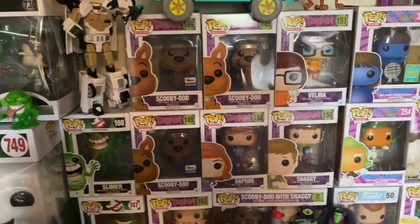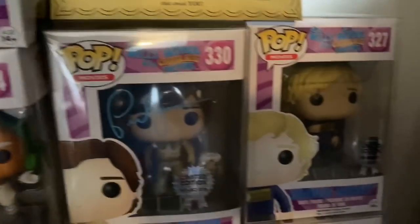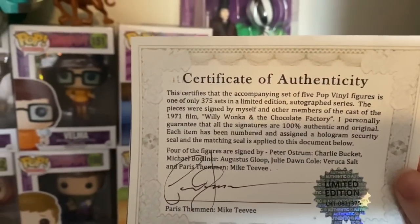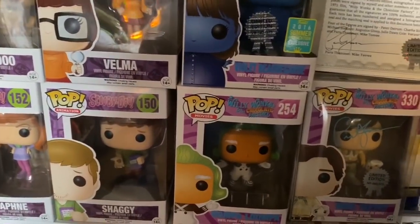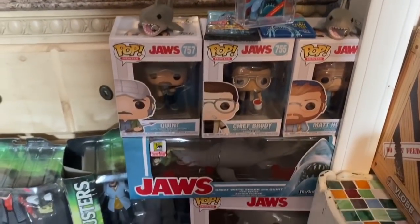Over here is Scooby-Doo — the Mystery Machine. I know you guys saw that video on YouTube. There are the Funko Pops and I got the little characters right here. And Willy Wonka — I love it. These are actually signed by every one of the characters. Here's the golden ticket and it comes with a certificate of authenticity. This was actually from Mike TV — I got this set in the mail as a gift from Mike, really amazing. Pretty cool to have those — I don't know anybody that has those. They're all signed and that's my Freddy Funko.